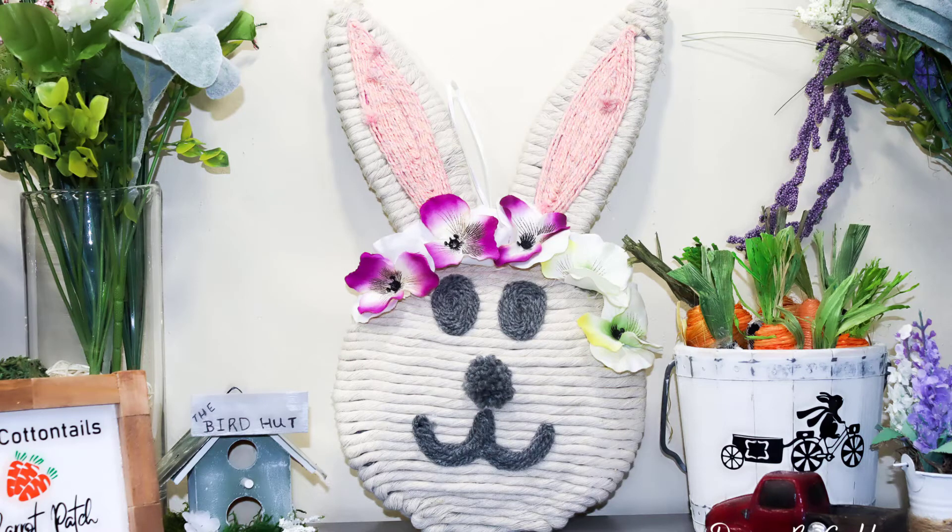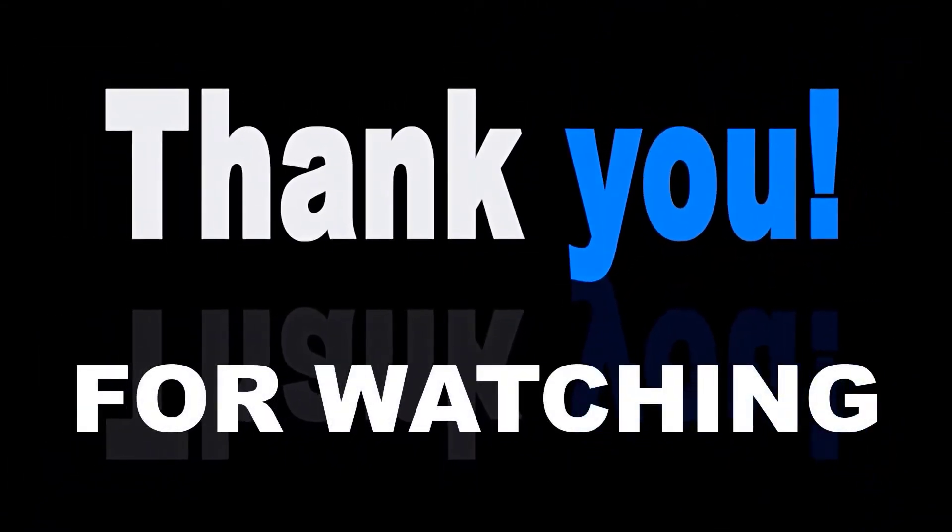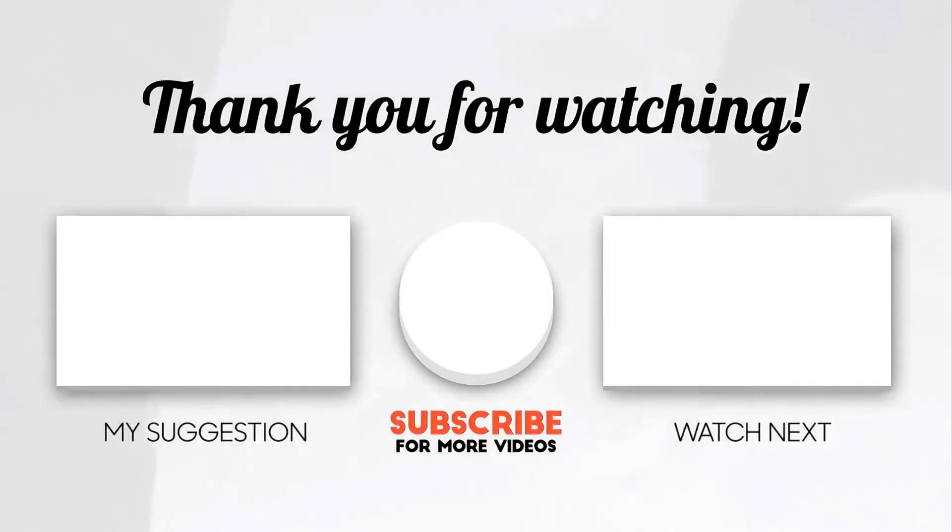If you haven't already, go ahead and like this video and subscribe to my channel. I upload weekly home decor DIY videos, and you don't want to miss any of them, so go ahead and hit the bell notification so you'll be notified when I upload a new video. And as always, thanks for watching — until next time, happy crafting!